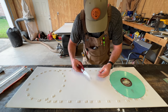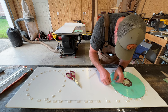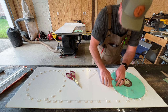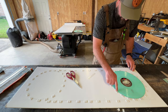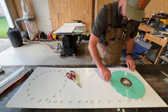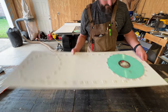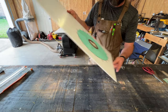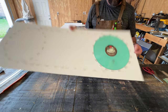Peel that off, cut a little tab, and then just overlap the record slightly and press it down. I'm just looking for a little overlap that holds that record in place. And there is the record — you can see that it doesn't move around. It's perfect.